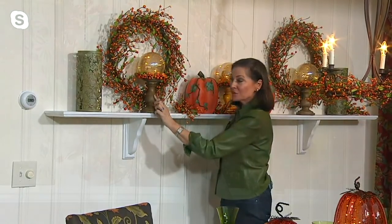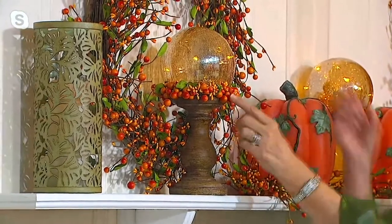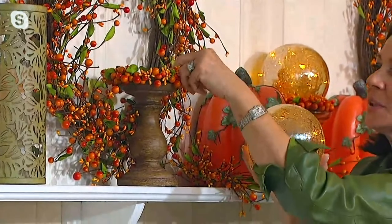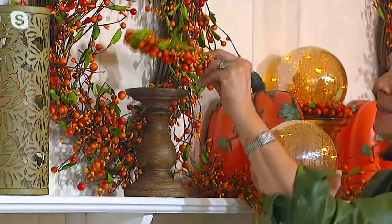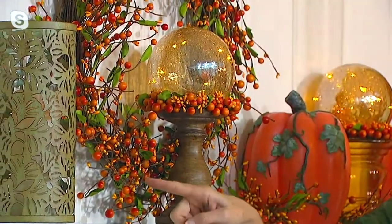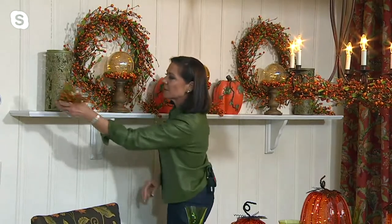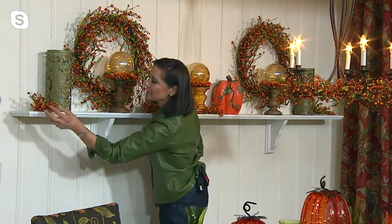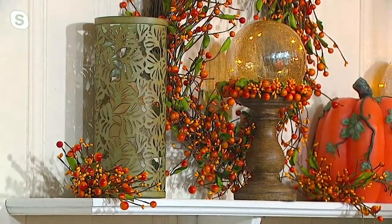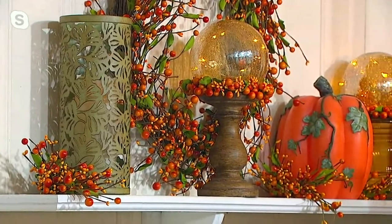On the set of two natural eight-inch pedestals we have the Pip candle ring and then a gorgeous set of two crackle-finish spheres on top. Look how easy this is - it's a pedestal, it's a ring, it's a crackle sphere. I'm going to add another Pip berry pick right down here - these are our little ginkgo hurricanes coming up later at six - look at how the picks soften the space and bring in this wonderful autumn color.